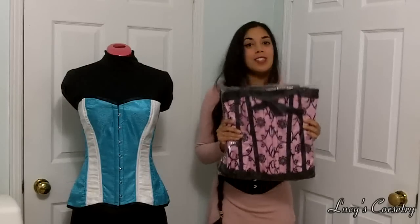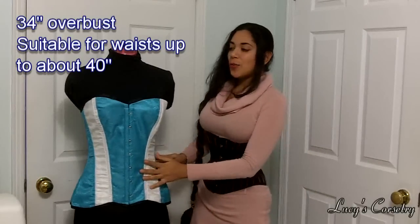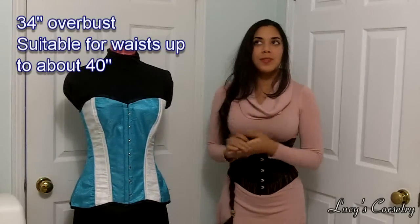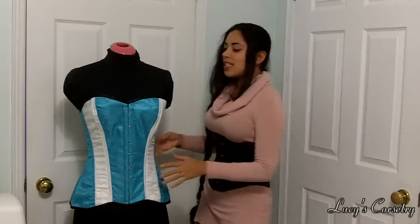I will be sending this to you sometime this weekend. And this week I'm going to be giving away this Harlequin Overbust Corset from Orchard Corset. I believe it is style Crave Suzette S272 if you want to look up more information about it on their website.